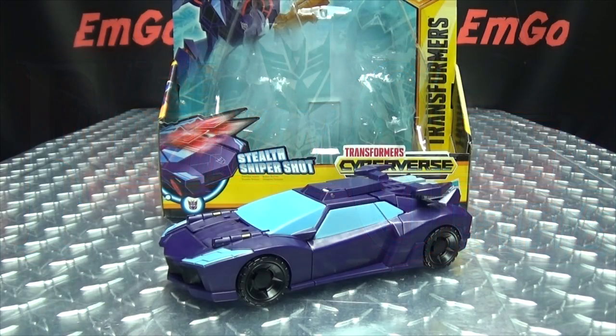Hey, what's up my peoples, emgo here, the freaking geek himself, and today we will be reviewing the Transformers Cyberverse ultra class Shadow Striker. So here we are and there she is.